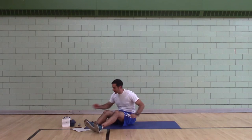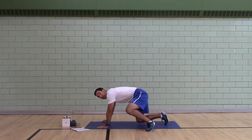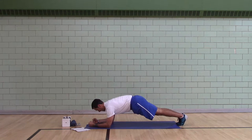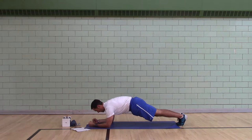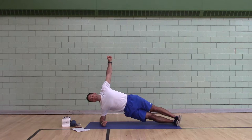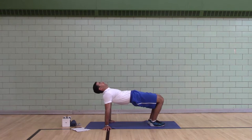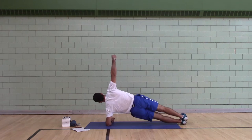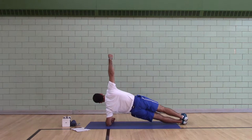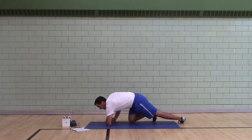Third exercise: four-point stability. You're going to do roughly 10 to 12 seconds per spot, two and a half to five seconds to switch. Arms in a W, max tension. You can do this in a plank, then switch to one leg, then side plank. Head's packed. Choose the best progression for you.